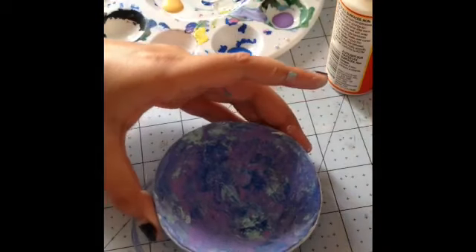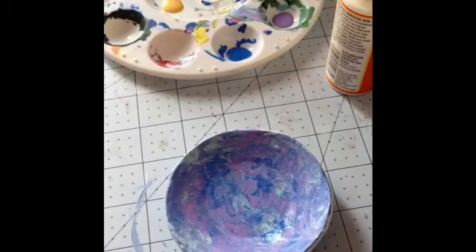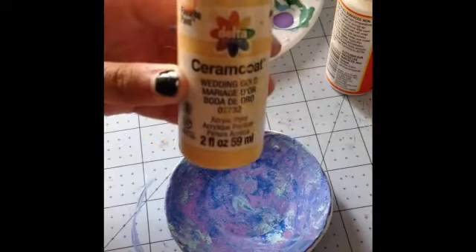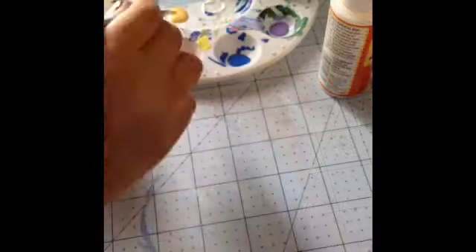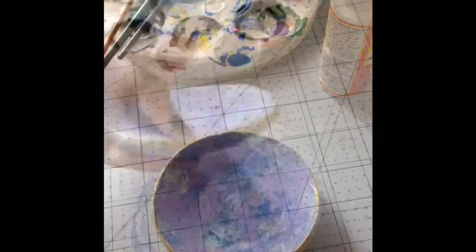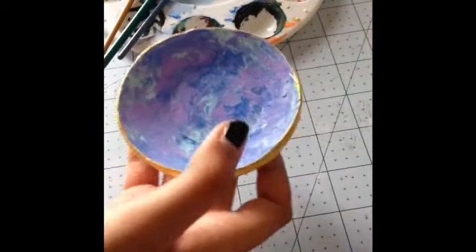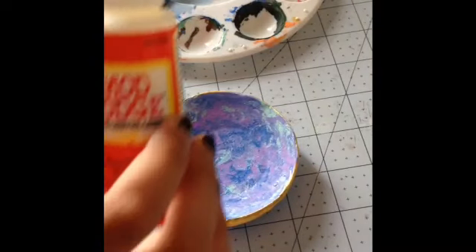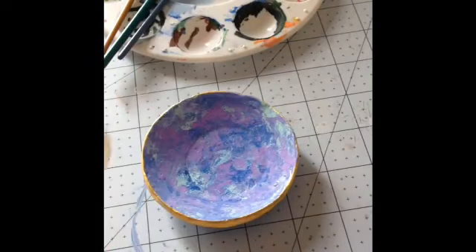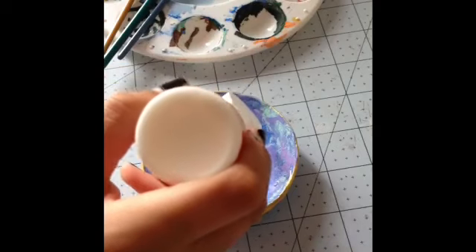I'm finished dabbing the paint off, so now to finish it off we're just going to take some gold paint and paint the edge all gold. Then we're going to take some Mod Podge and apply it all over the dish just so it's sealed.